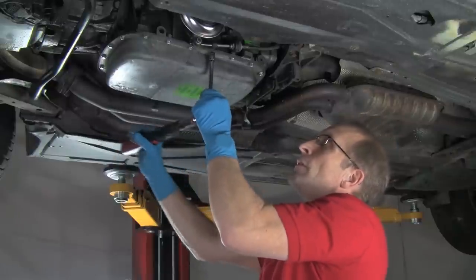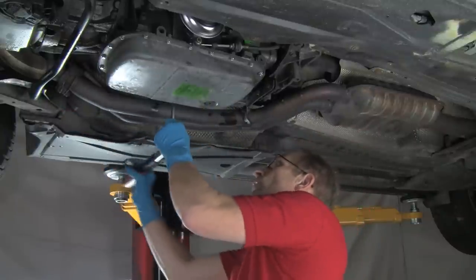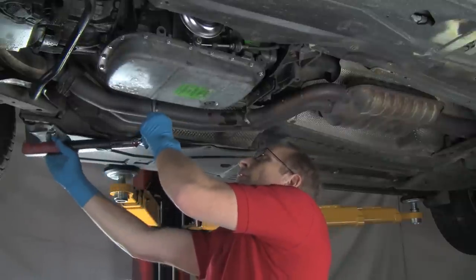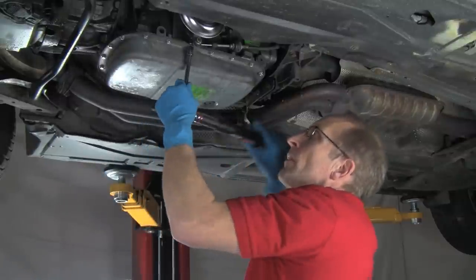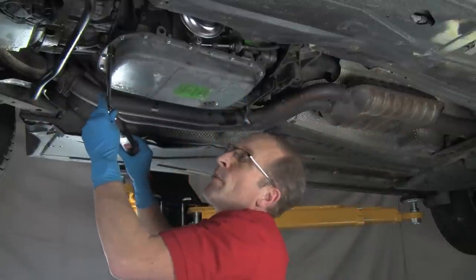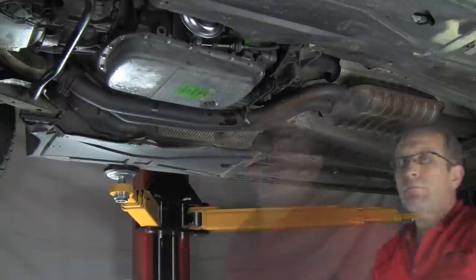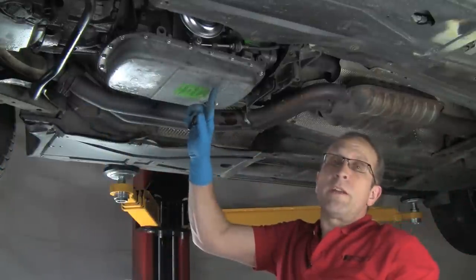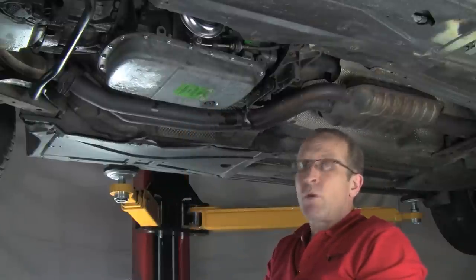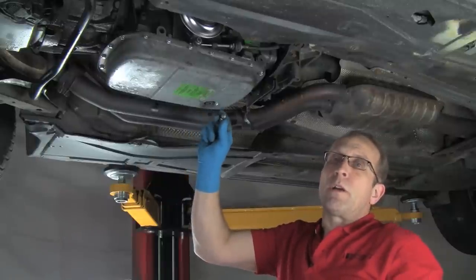We'll just start here and go across, keeping on with our outward running spiral. Here's our last one coming around. Now before we begin to fill, I'm going to remove this standard drain plug and replace it with our Super Duty magnetic drain plug.